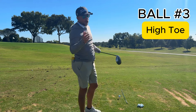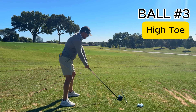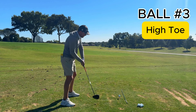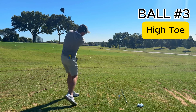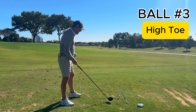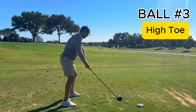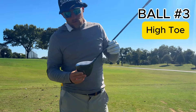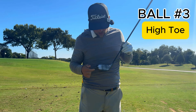Now let's go high toe to keep changing the pattern. I'm shortening the radius of my arms so the club is closer to me, but I have to make sure I don't raise the club or I'd hit low toe again. It feels almost like hitting driver off the deck with the club close to me. If someone's missing off the heel and I want them to toe it, I'll have them swing and miss the ball on the inside. That was pretty high toe — that's actually my normal miss.